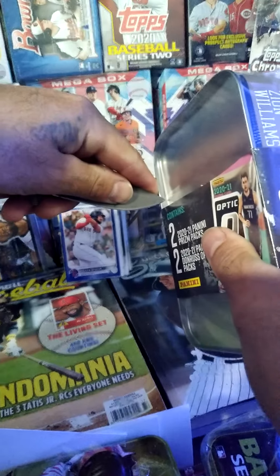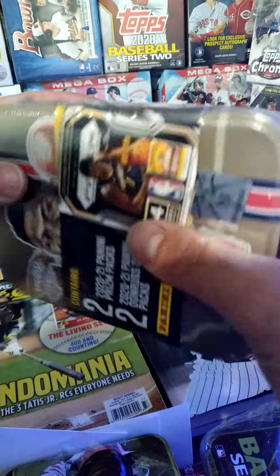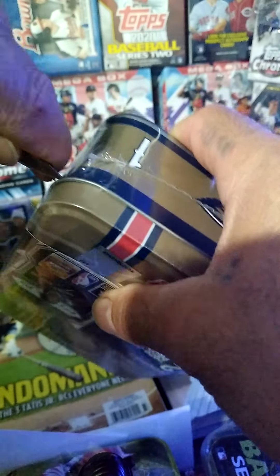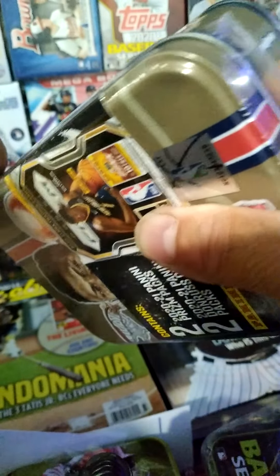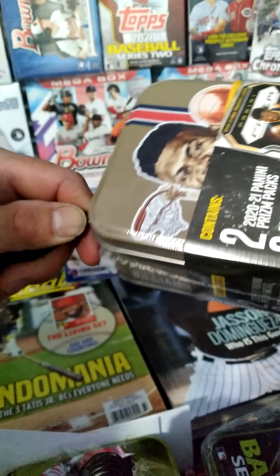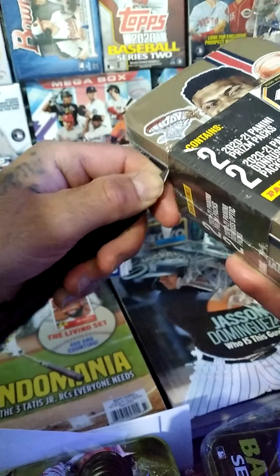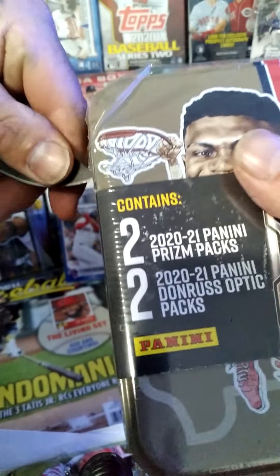Let's get into this. I'm trying to figure out how we're gonna open this because I like to open things a certain way — I'm particular, I got OCD. I gotta sharpen the old knife here.